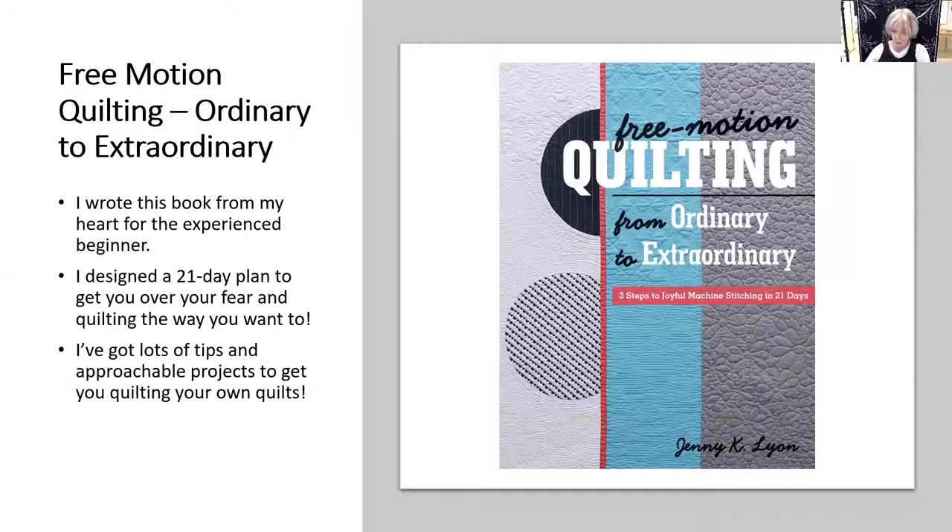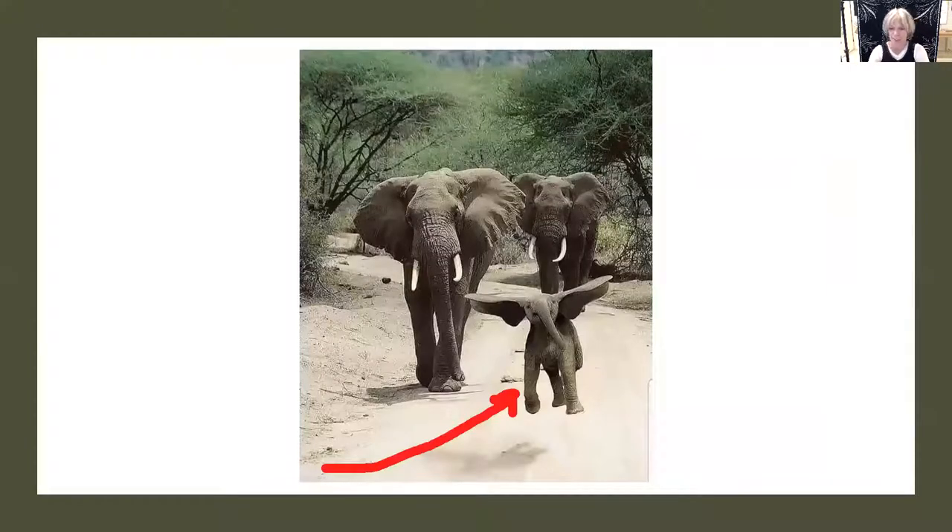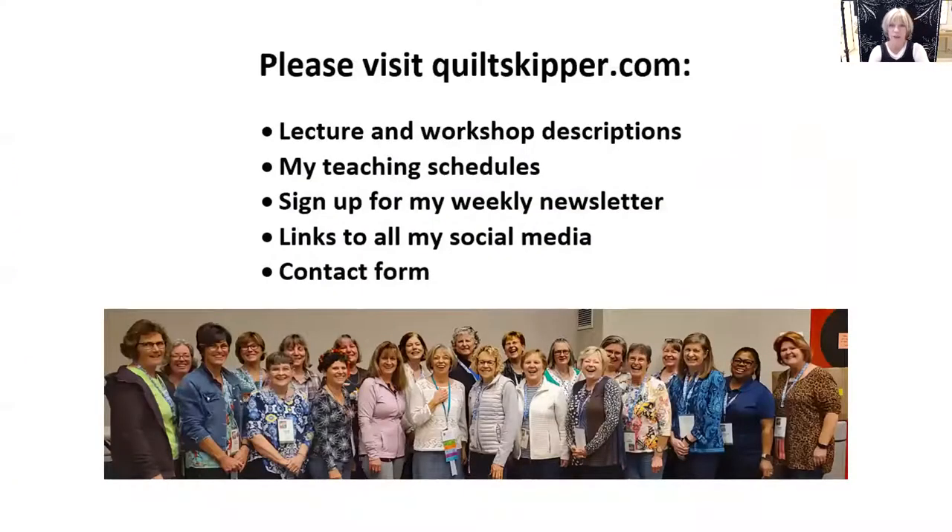It's my goal that you feel great about free motion quilting after you take my class. Give me a holler at quiltskipper.com — you'll find everything you need to know about me there. Hope to see you soon! Jenny K. Lyon. Thank you.